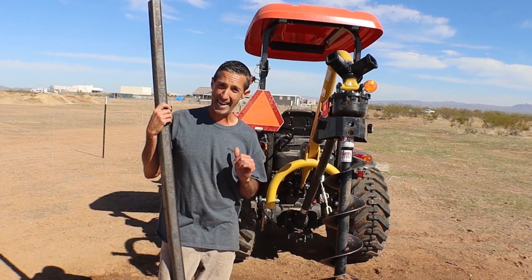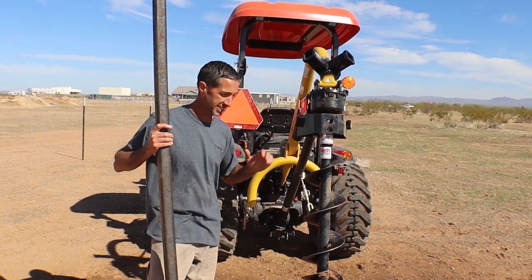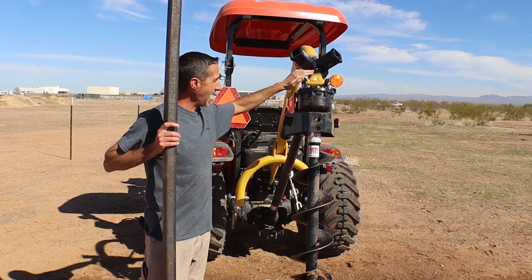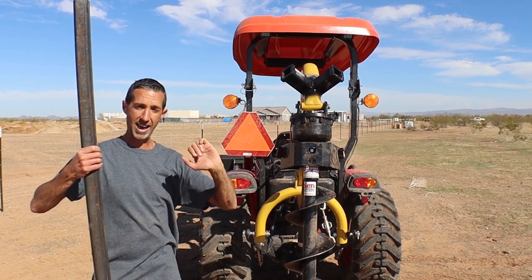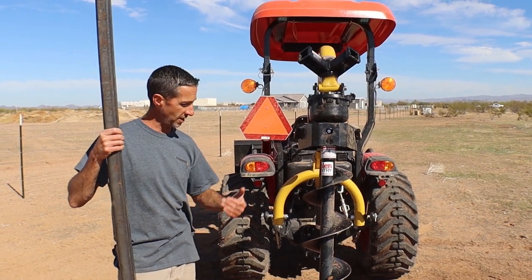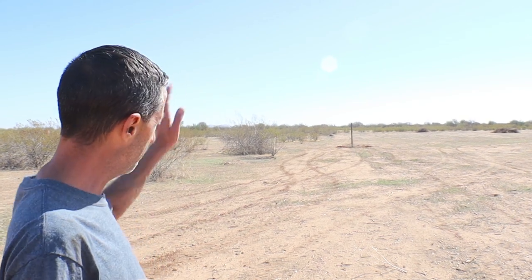Nate knows how to weld and he's going to be teaching me how to weld as we do this project. We were having issues with this auger not having enough downward pressure to dig. What he did was weld two hitches on the back of this auger. Then we take one of these pipes — probably 20 or 30 pounds or more — put them on either side, and have somebody on both sides pushing down. It literally drops right in and pushes through caliche and chunks it right back out. Lori and Nate's wife were on one side, Nate was on the other while I was driving the tractor, and it just sunk right down in.